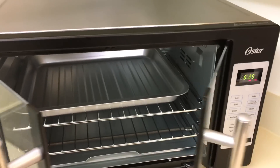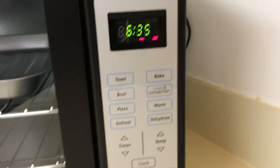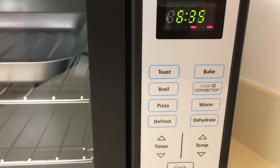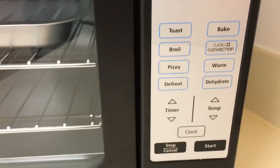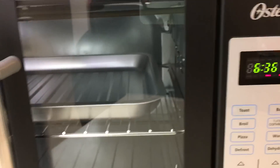You take your time and close this. Here are the buttons: toast, bake, broil, turbo convection, pizza, warm, defrost, dehydrate, and then the timer, temperature, clock, stop, cancel, and start.